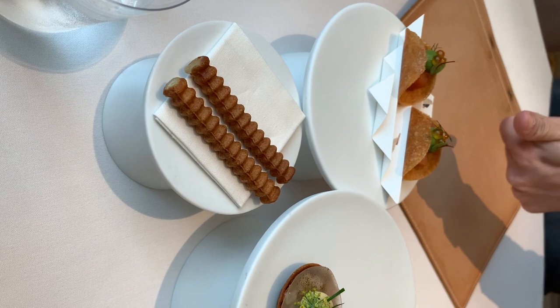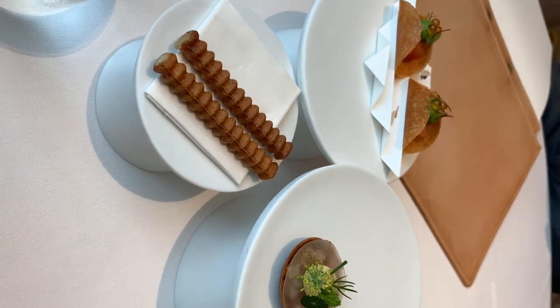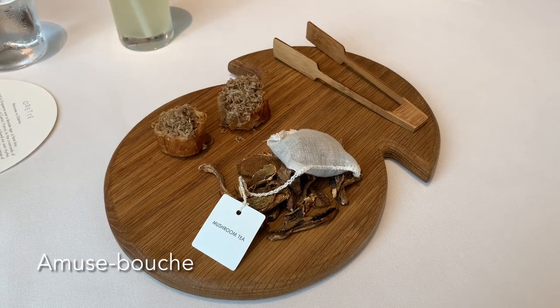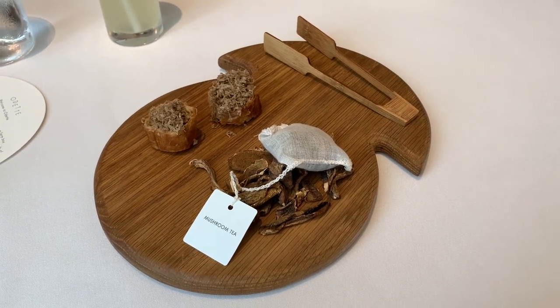Followed by a cured rainbow trout, sarat puree and a bit of trout broth. This is just an amuse-bouche, something to warm you up before we proceed to the courses.